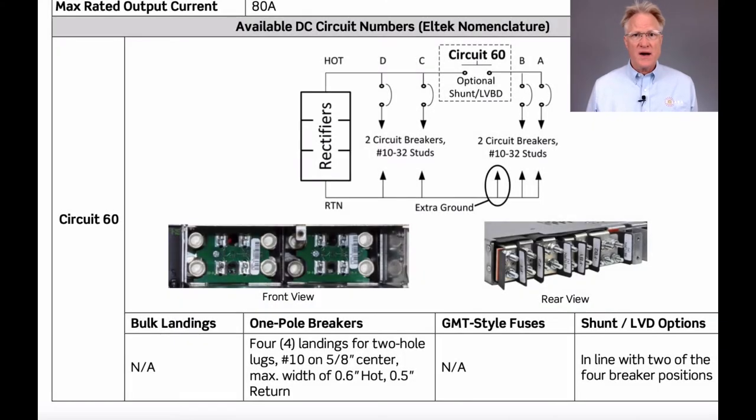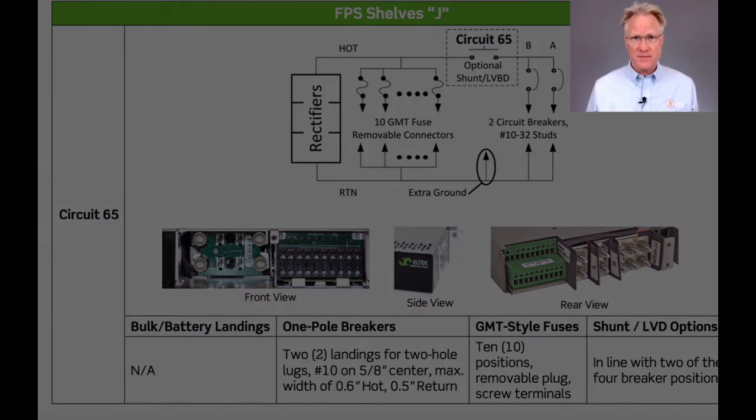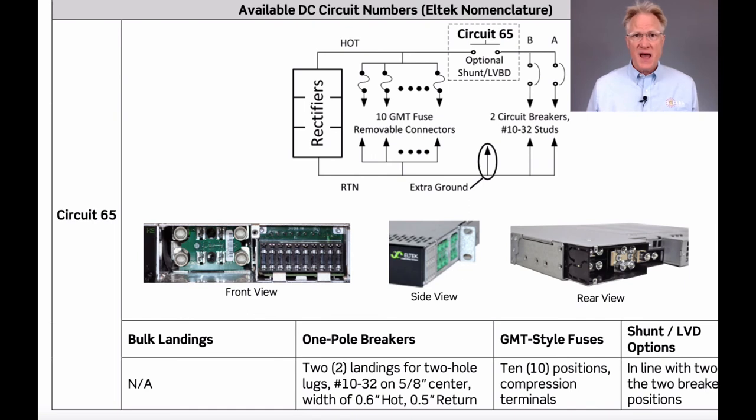The rear-wired shelves come in two distribution flavors. The Circuit 60 is a configuration with load breakers and either a low-voltage battery disconnect or shunt with two battery breakers. The Circuit 65 is a 10-position GMT fuse block with either a low-voltage battery disconnect or shunt with two breaker positions. The front-wired shelves have the same options, including the Circuit 65 option.